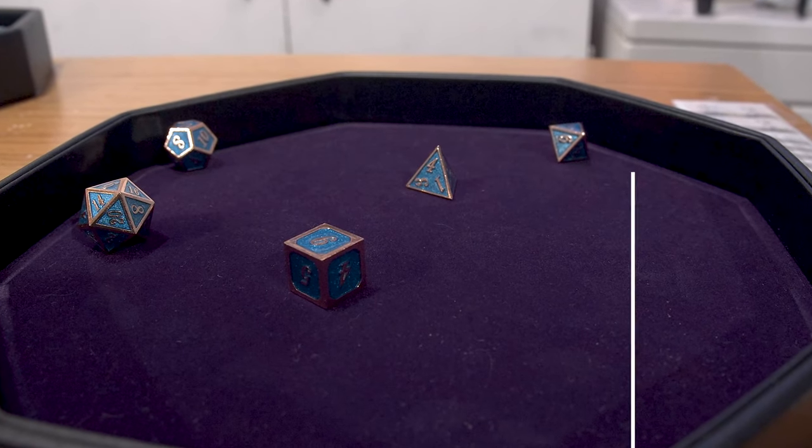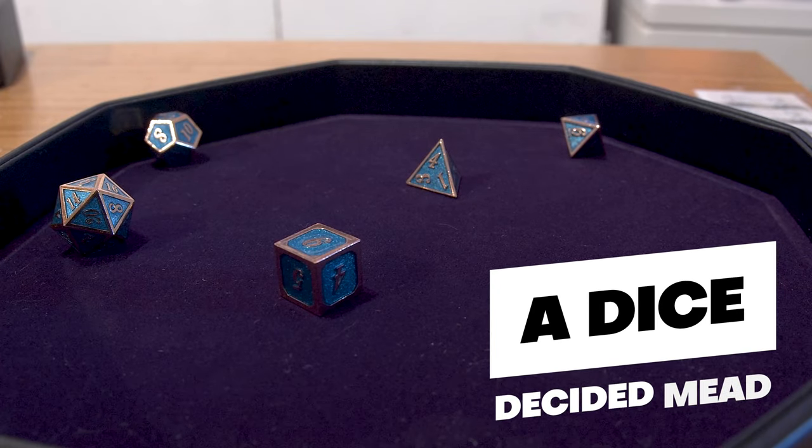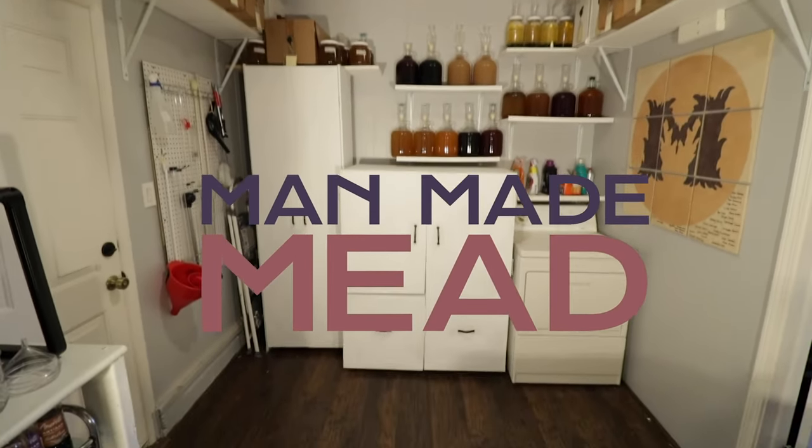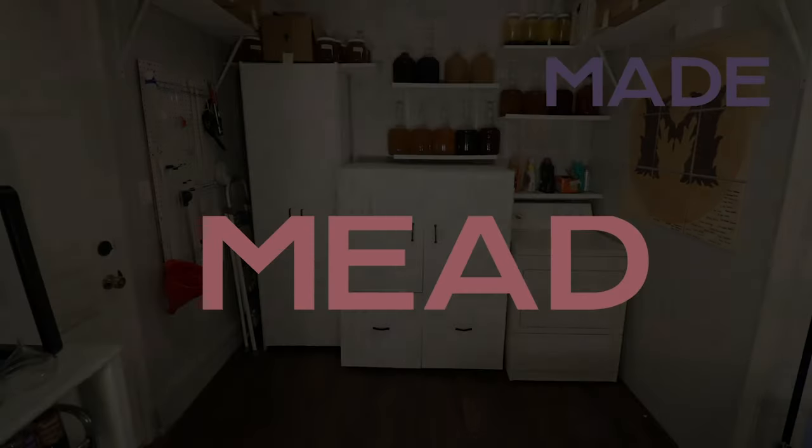Today we are rolling the dice and letting them decide what mead we make. This video is going to be really fun. We are taking five different dice and rolling them, and they are going to dictate what mead we make.